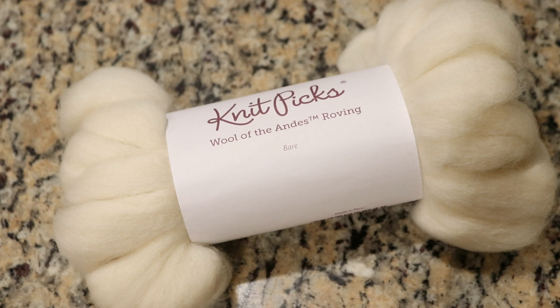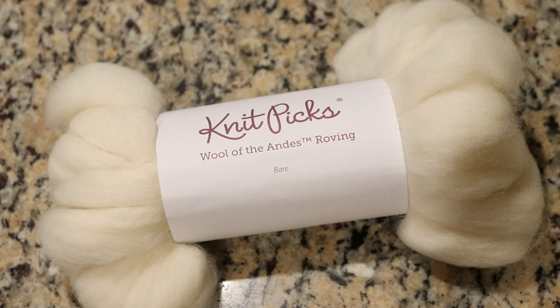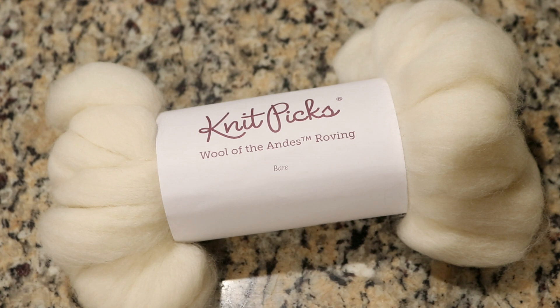I'm going to mix a dye bath of a solid color, pre-soak our roving, add it to the pot, and we'll see how solid or not this roving will get. Today I have a hundred grams of Knit Picks Wool of the Andes roving. This roving is a hundred percent Peruvian Highland wool and it's one that I dye and spin with a lot here on the channel, so I'm really excited to give this a shot.